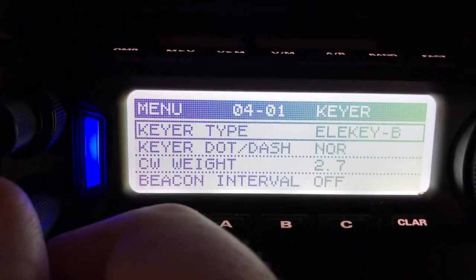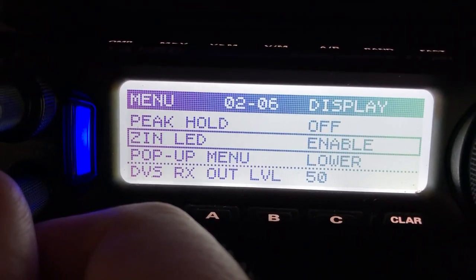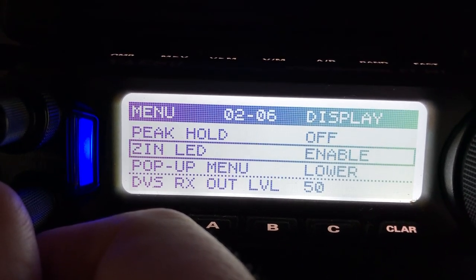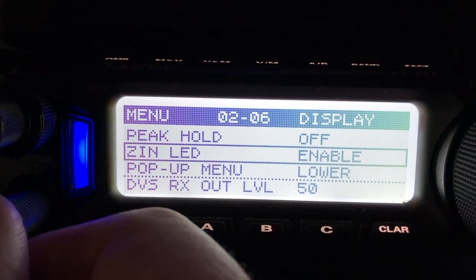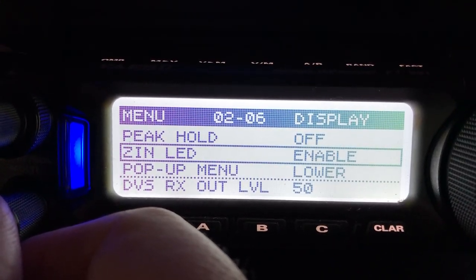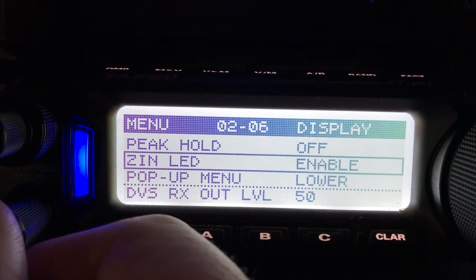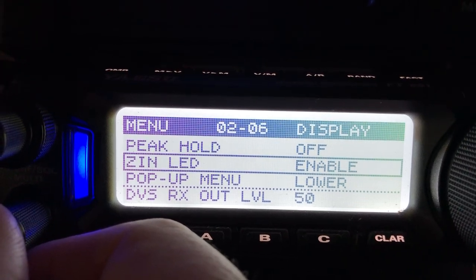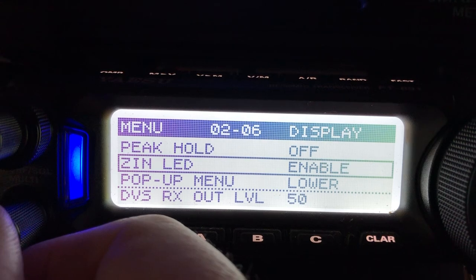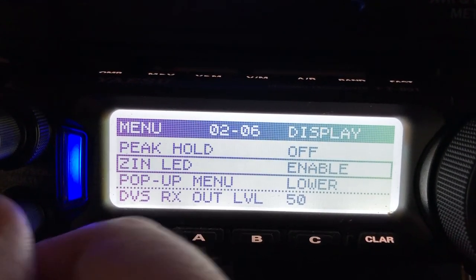If you want to use the zero-in LED to help out, make sure it's enabled. That of course helps you with CW to essentially spot, so that you can be sure that the frequency you're listening to is the frequency you want to hear as a side tone. I like 550 Hertz, which is what you're hearing right now. So if you turn the zero-in LED on and it lights up blue, then you're at 550 Hertz side tone, regardless of what the VFO might say.